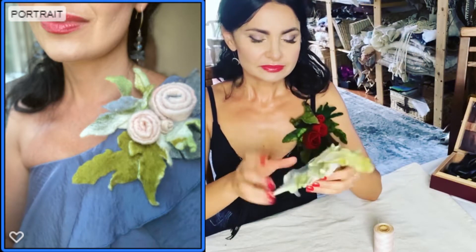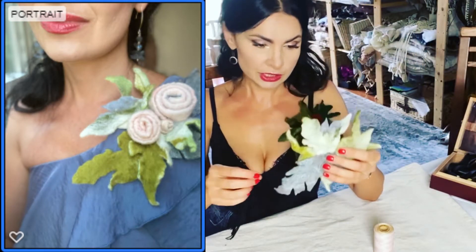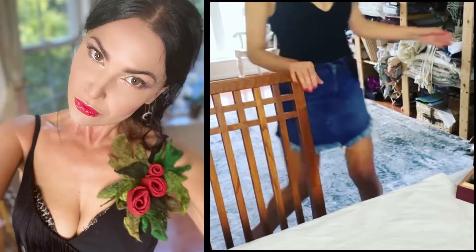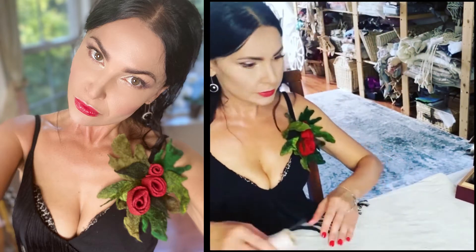The final step is how to finish it — to attach the pin, which will be in your kit as well. Let me show you how to finish these nice broaches.